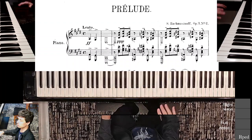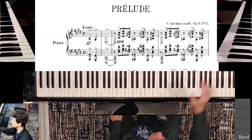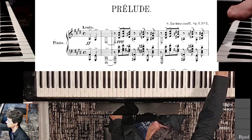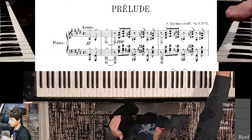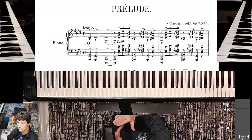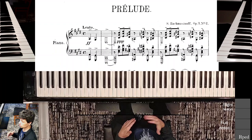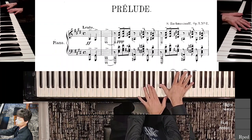It might seem kind of nebulous and imprecise, but there's a long note and then a little bit of rubato to really create a phrase from these three chords.